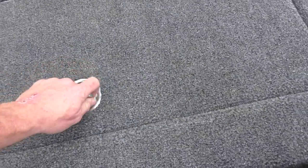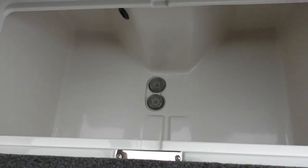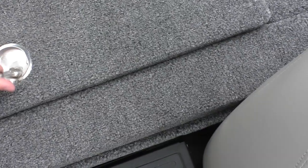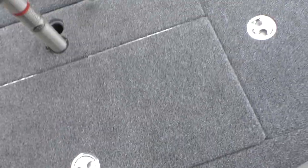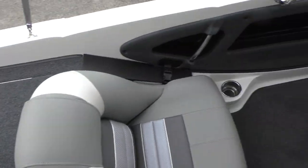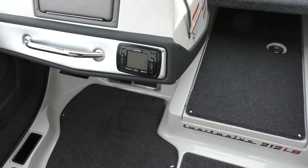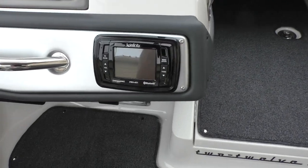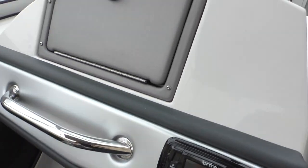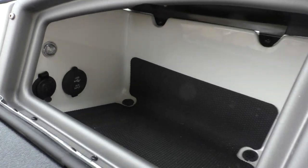Right above that you're going to have your live well. Right here in the center you're going to have a ski locker with plenty of room. They made a nice little step down that folds up and doubles into a seat. This boat will also come equipped with a ski pole so you can pull your tubers and skiers, and it's going to come equipped with an Infinity radio system that is Bluetooth.